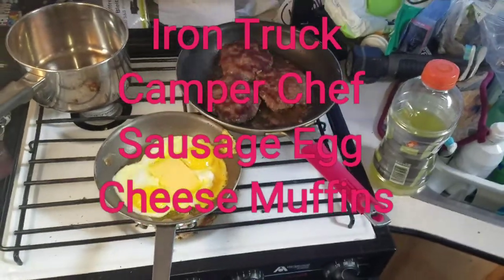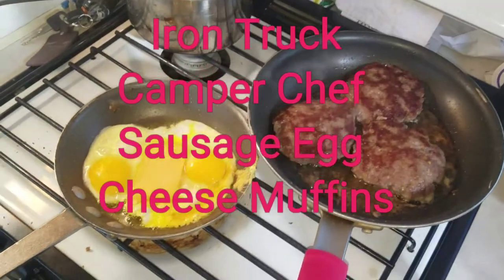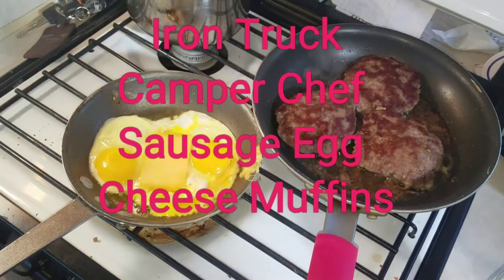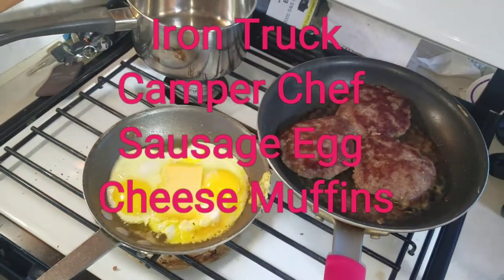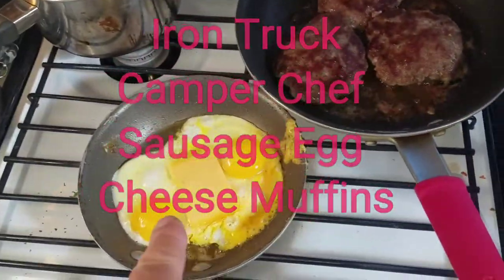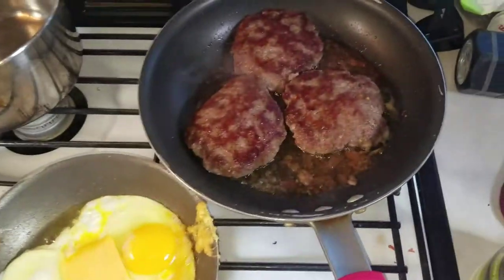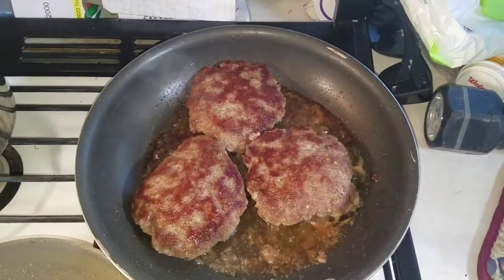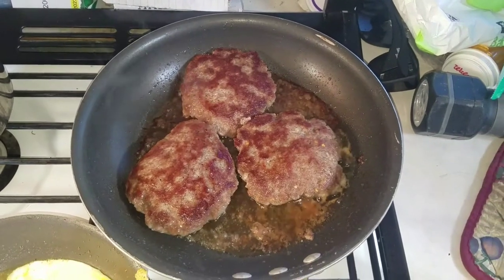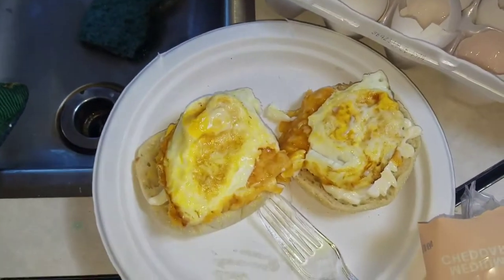This is just a quick update from the Iron Truck Camper Chef, and today we are having Iron Truck Camper Chef McMuffins, which are two eggs fried with cheese until the cheese is melted and fried, and then we are using Jimmy Dean's sausages. I made three patties out of one tube of sausage, and this is what it begins to look like here.